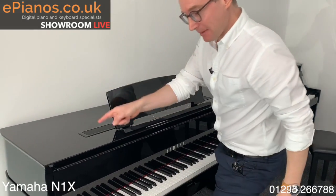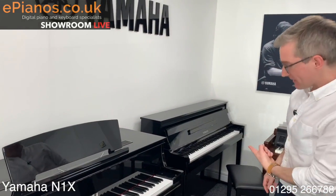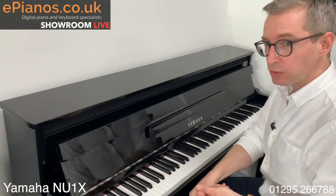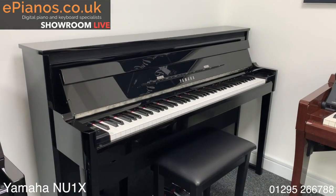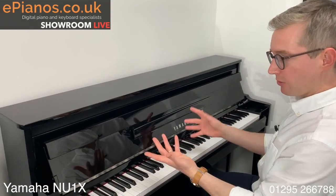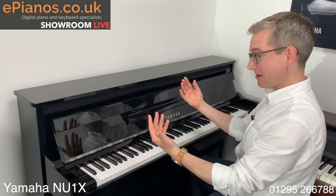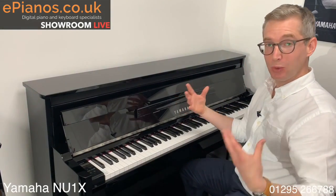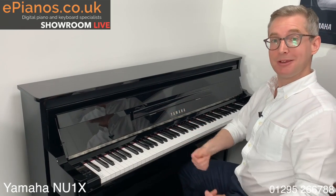So that was the lovely Yamaha Avant Grand N1X. But this one over here is slightly different — whereas the N1X is simulating the experience of playing a concert grand piano, this one has taken the action from an upright piano and literally transplanted it into a digital piano. Hence we have a hybrid of the two. Again, all the good points of a digital piano are in this: no tuning required, no maintenance, you can wear headphones, it doesn't weigh a ton either so you can move it around. The speaker configuration is different — I'll get on with the playing so you can hear it.